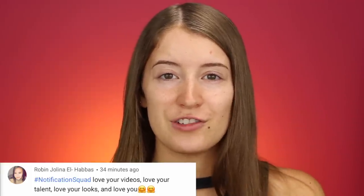Today's post notification shout out goes to Robin — thank you so much for having your notifications turned on. If you want to be the next shout out in one of my upcoming videos, all you have to do is click the bell next to the subscribe button and then leave me a comment down below that you have notifications turned on. It's super easy.